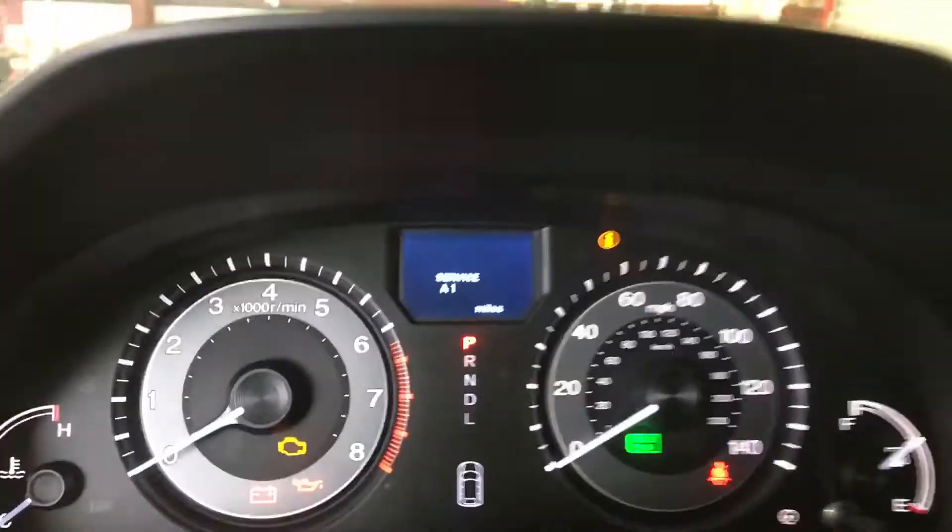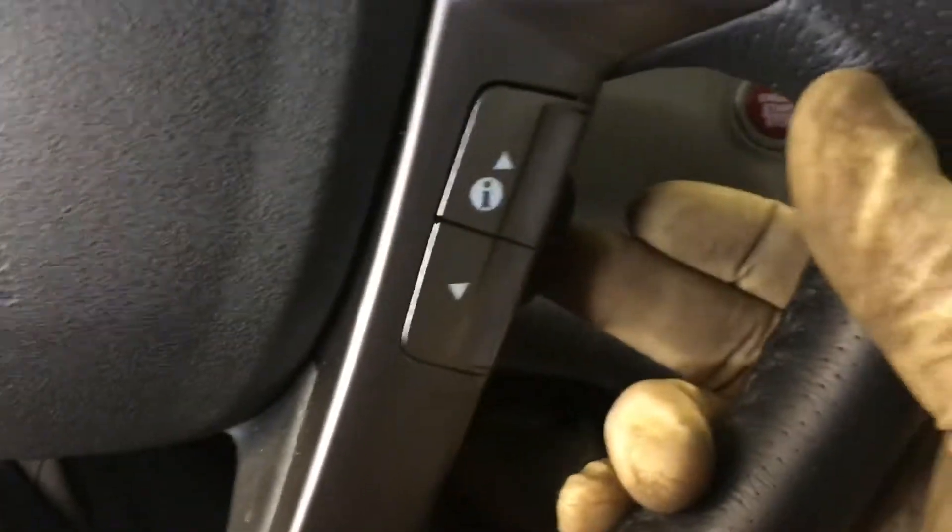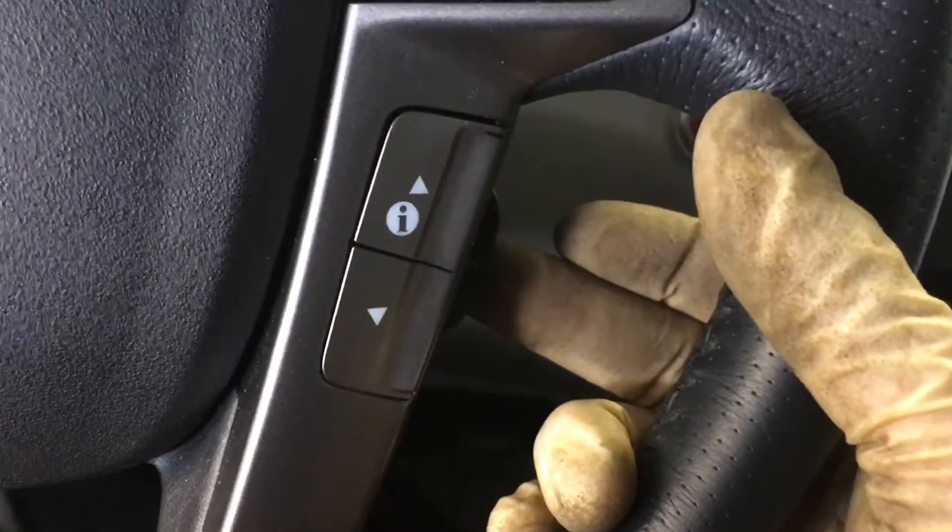You can actually use the up and down arrows here too, and until you get to that screen, it should be flashing. And you hold the select reset button down here, where my middle finger is.